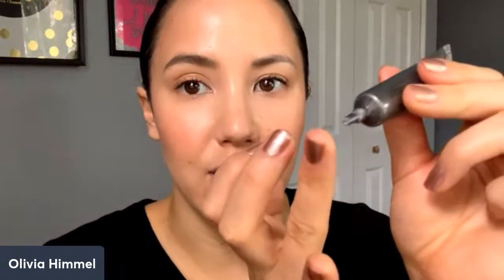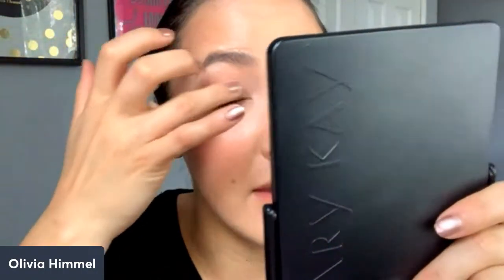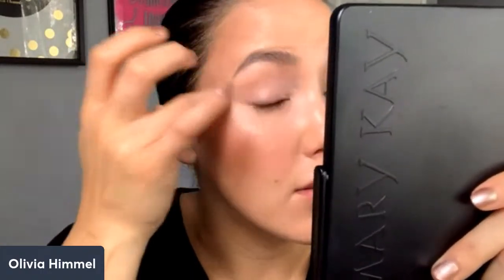Now let's go to our eyeshadow. First, I'm going to start with our eye primer — it's just a clear primer. It's going to help you get a more saturated application with your eyeshadow, help it stay on your eye all day long, and help prevent creasing. Our eyeshadows are such high quality they'll stay all day long whether or not you use this, honestly, but this gives you that extra fortification. For the sake of time, I'm just going to do one eye for our video.